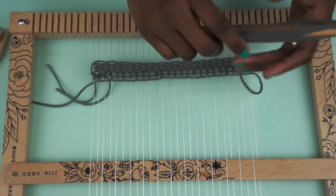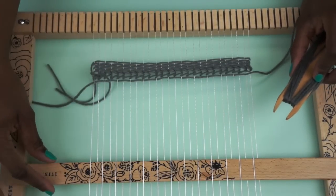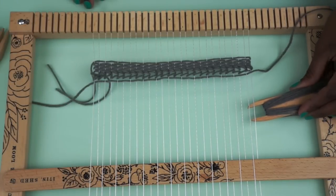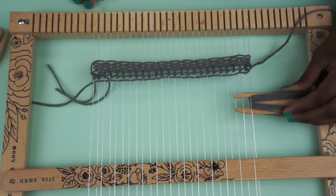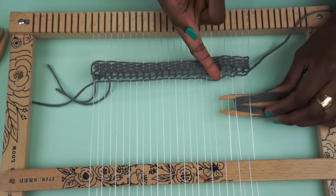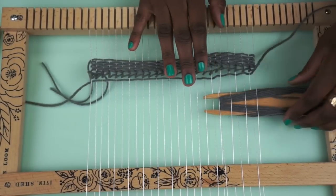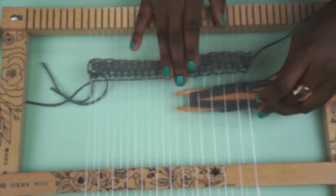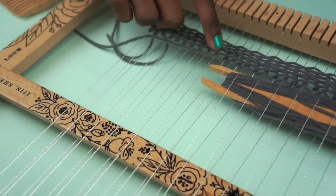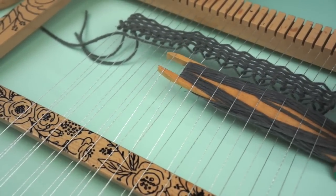Once you're patted down, you can go ahead and start going the other way. Now when you go back the other way, because your shed stick is woven, you're going to want to physically or manually weave under and over in the opposite way. The yarn is underneath this thread and I'm going to pass my shuttle over it, making sure it's going the opposite way than we went before. So pay attention and make sure that you're always going the opposite way. You can see your yarn is under and your shuttle is over, and just continue like that until the end of the row.